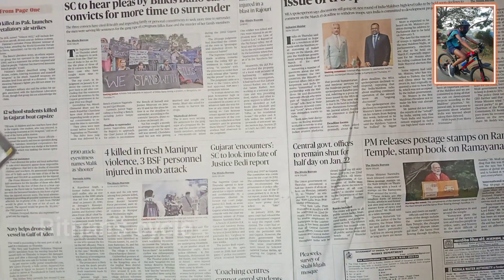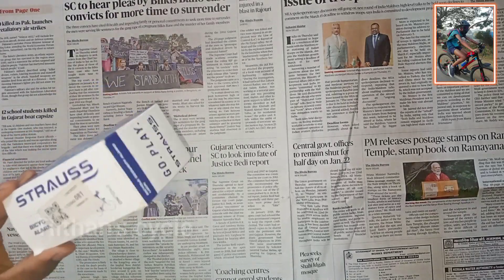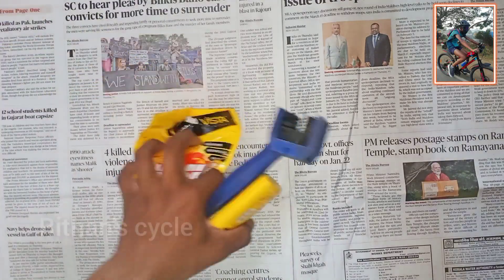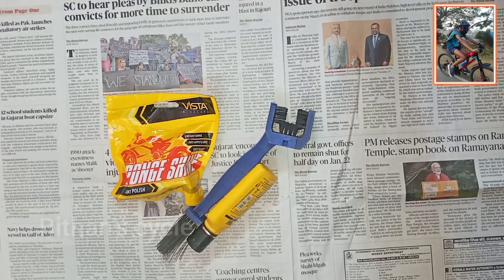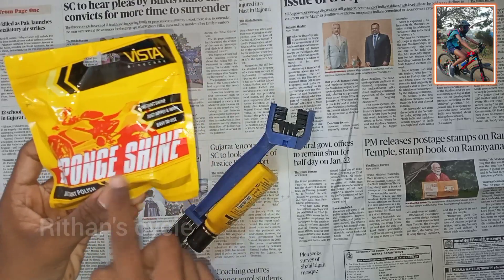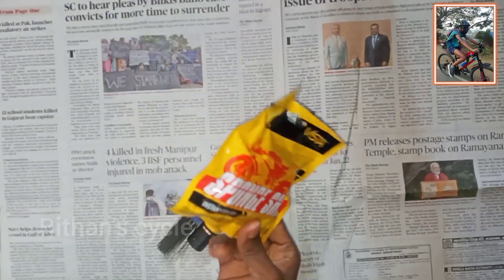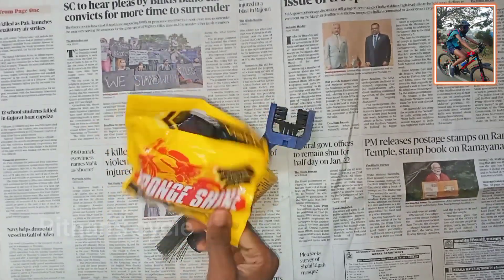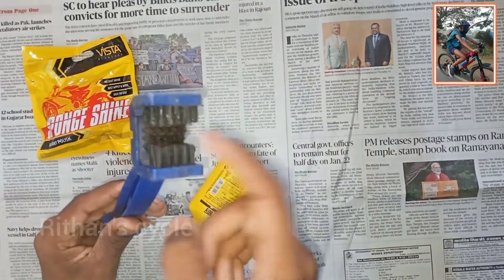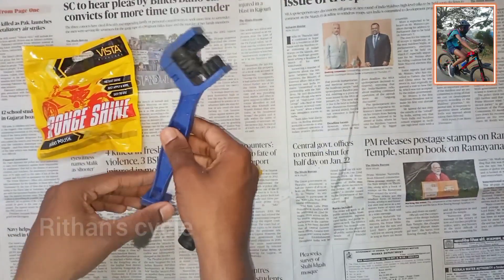This is how you use the Axear cleaning sponge. When you come to the cycle, you can use this sponge shine — you can review this in shorts. It is 25 rupees and you can use it to clean the chain. The link is in the description.